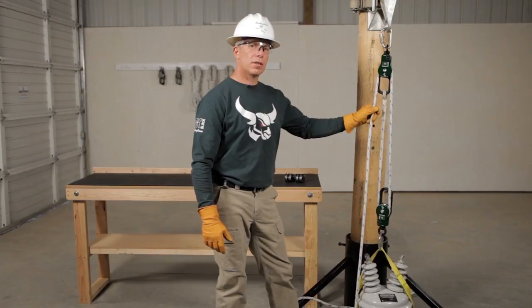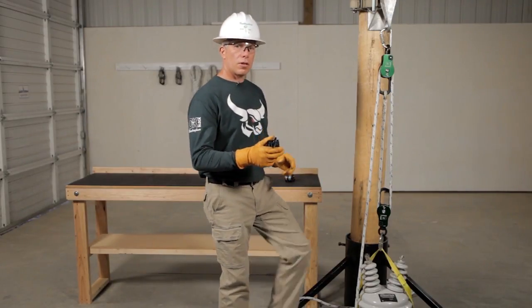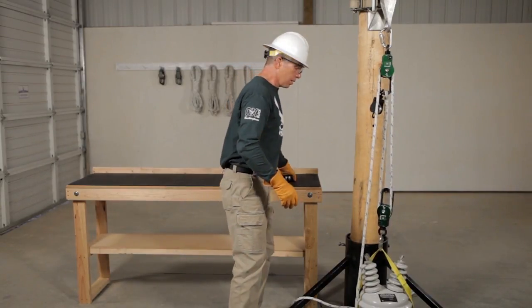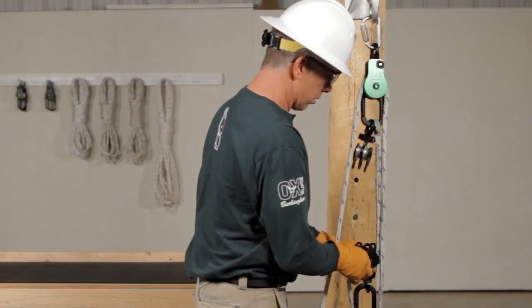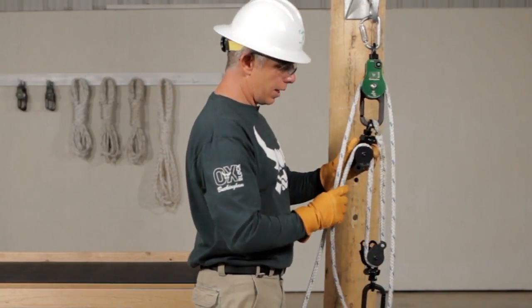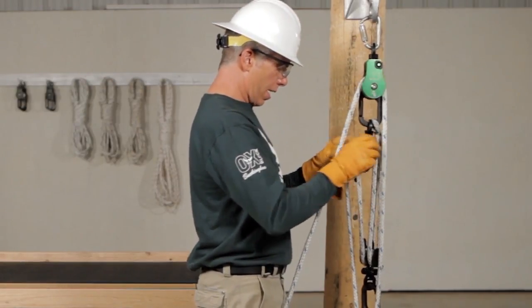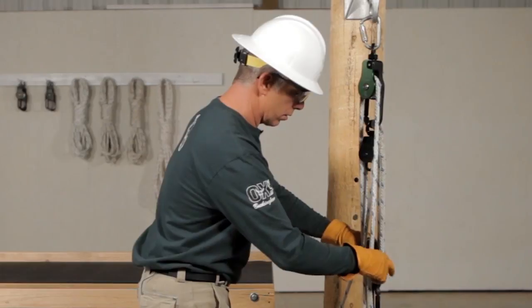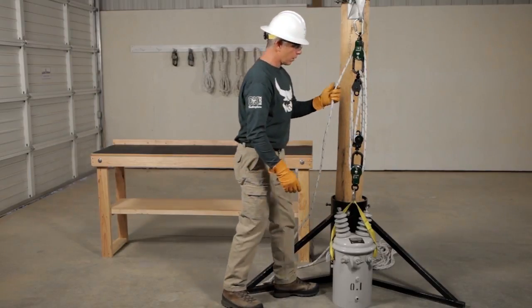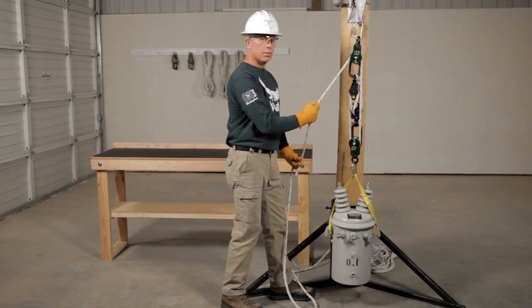Let's take a look at how to raise a load utilizing two AUX blocks. Here we have a two-part configuration. By adding some pulleys, we can turn this into a four-part easily. We're going to turn it into a six-part setup — one, two, three, four, five, and six. Close our faceplates, check all components, and we're ready to raise the load. It's that easy.